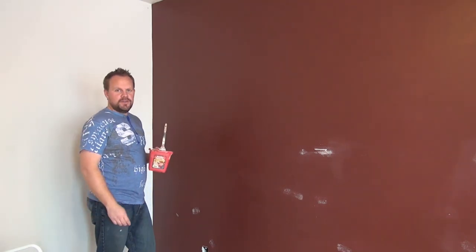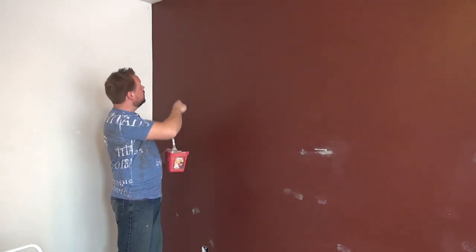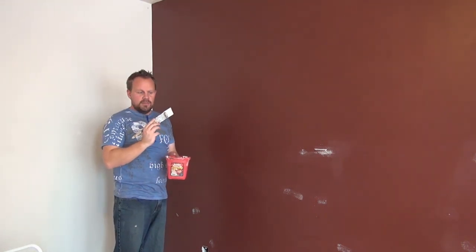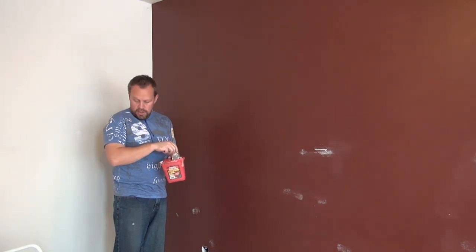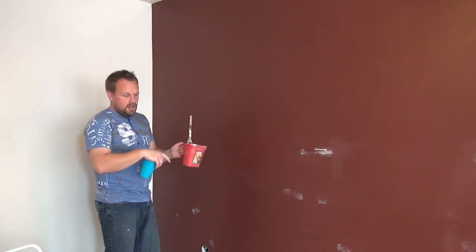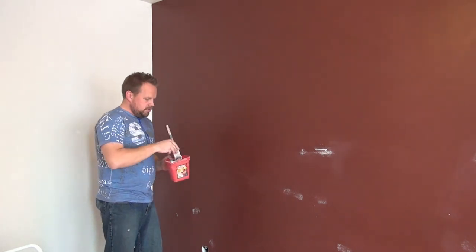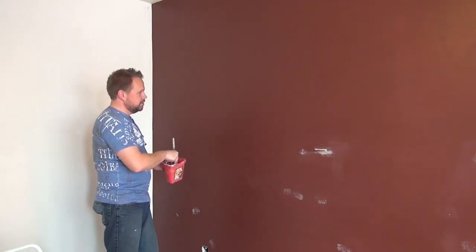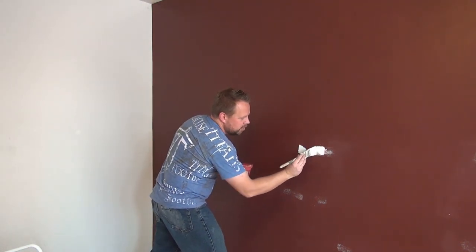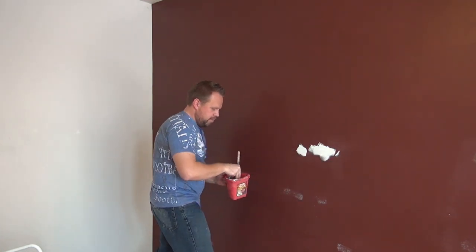Now that you've got your holes filled and the wall clean and ready to paint, it's time to start cutting in all the corners before you roll. You want to get a basic paintbrush with a fine tip and use a painter's cup with a little handle, or just a plastic cup. Besides cutting the corners, for the spots where you filled holes and did a little patching, you want to put a little bit of paint on there — otherwise you're going to see these pieces where you patched.